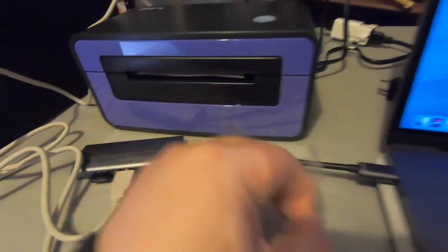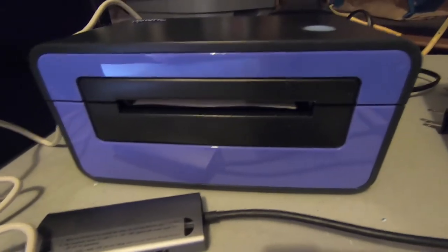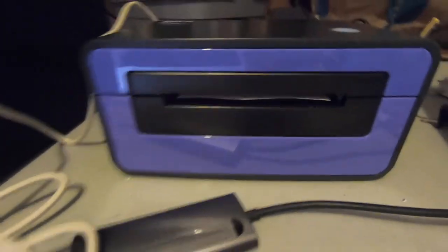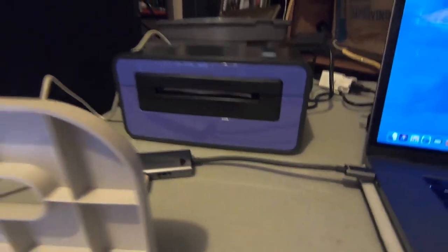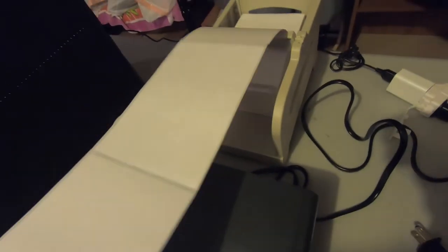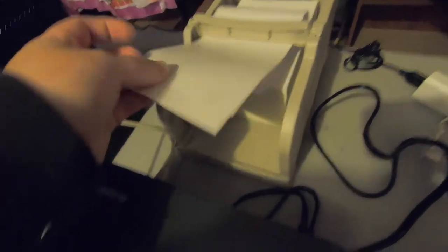Peeling this off. It looks blue on the camera but it's purple, which I'm fine with. So then I'm going to put my tray behind it. Can somebody tell me what is this part? What is that for? Do you put the paper over or under it? Like that? But won't that — that won't come out right. So it's got to be under it. Somebody help me out. What is this for?